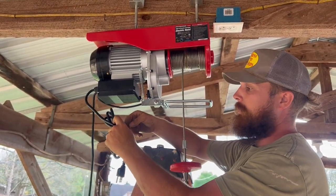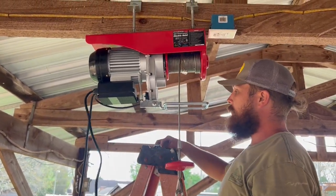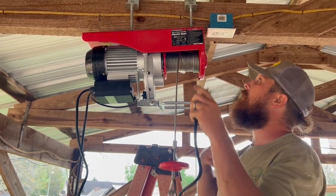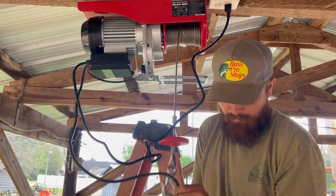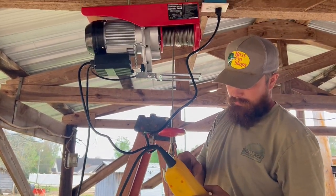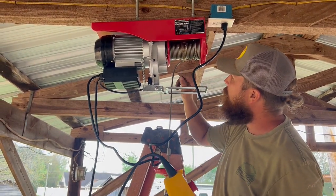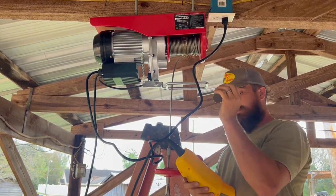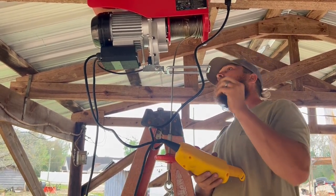I'm thinking about it because I don't want to run those bolts all the way in just to find out it didn't work to start with. So let's do a little plug test — we'll test it before we do all that work. Let's try it. There's a safety switch — okay, that's off. Let me check it out.